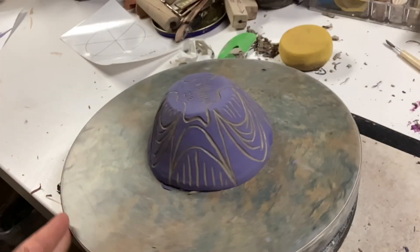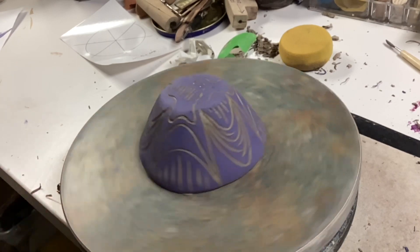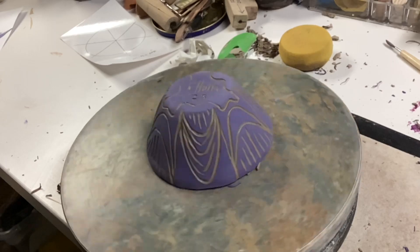When you're done with your sgraffito design, you want to make sure that your bowl is fired before you apply a clear glaze on top.